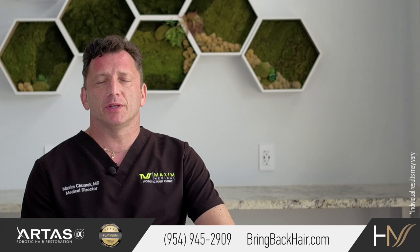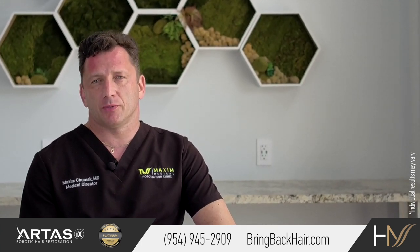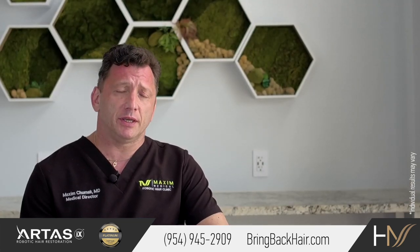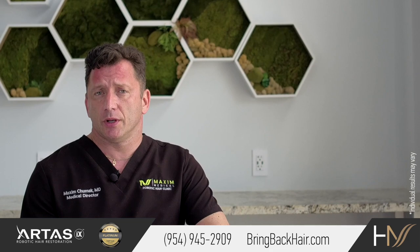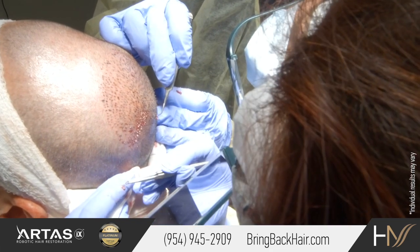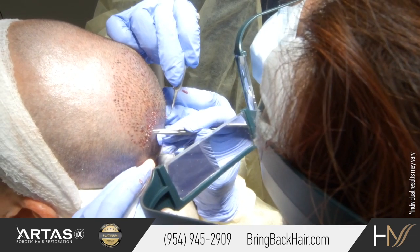Implantation was always the most challenging part of a hair restoration procedure. The reason is, traditionally, either with FUT or FUE procedures, the surgeon will make the incision, and the actual process of implantation will be solely dependent on the hair transplant technician.